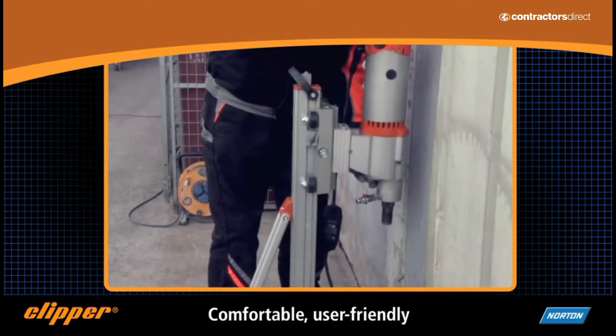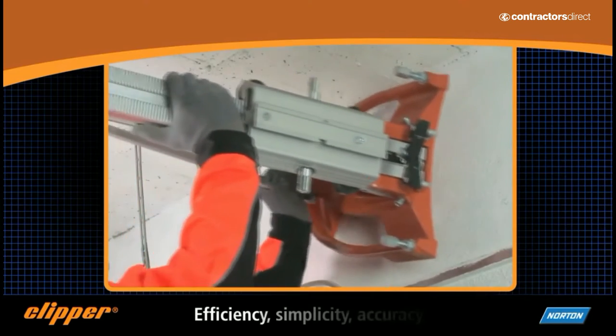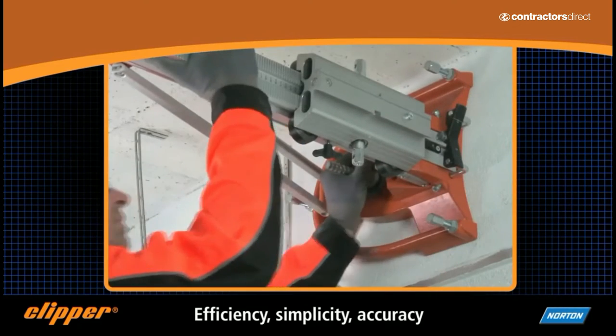Easy to work with and fitted with an embedded laser pointer, the Clipper drill rigs can be set up in a matter of seconds. With their efficient and ergonomic design, they not only give best performance, but also save you time.